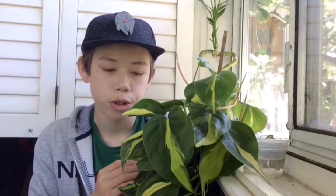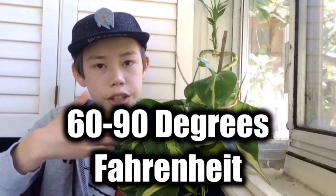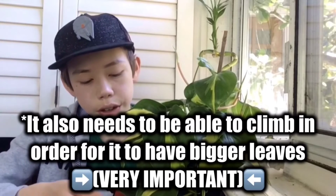Before you water the Philodendron Brazil, you're going to want to make sure the soil is dry before you water it, because if you don't follow those rules, you'll be over-watering or under-watering — both of which are bad. This Philodendron needs a daytime temperature of 60 to 90 degrees Fahrenheit. Your basic household humidity is fine, but higher humidity makes bigger leaves.